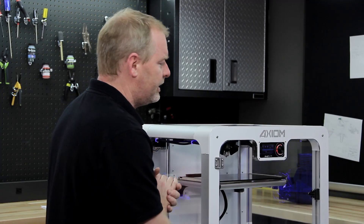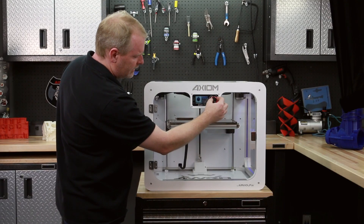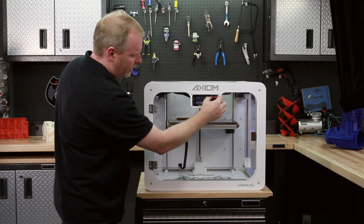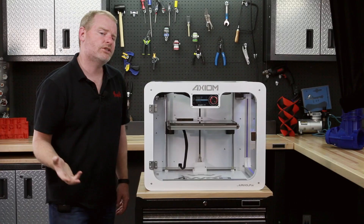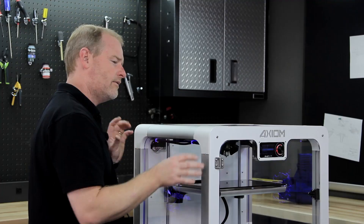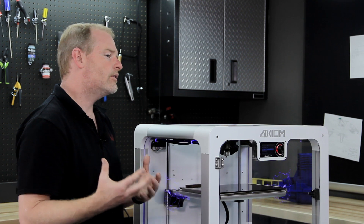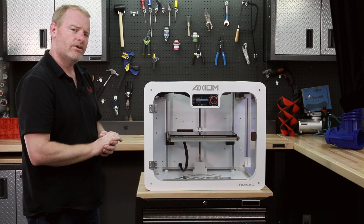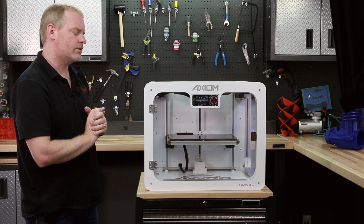Now the second thing you want to do after warming it up is navigate to the prepare menu again and go down to auto home. Since we just turned the machine on, it really has no idea where it is — whether you just took it out of your car, took it off the plane, or took it to school. When you start it up first, it doesn't know necessarily where it is. So it's a nice thing to press auto home first, and then the machine will figure out where all the parts are before it goes to start to print.